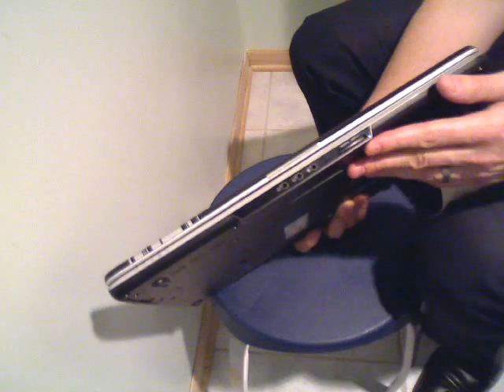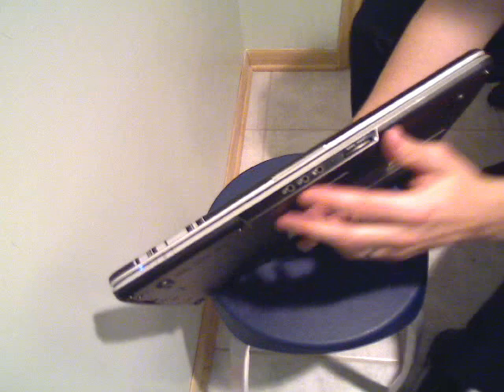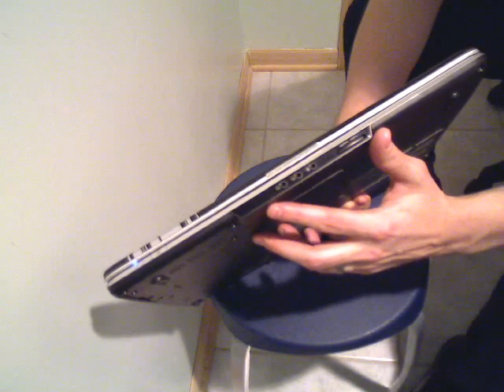Here we have the Dell 1525, and this is the item we have up for auction.